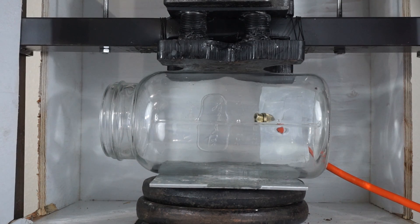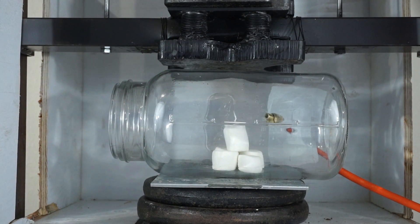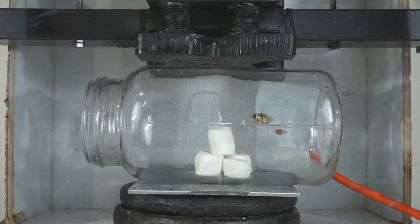First, let's test out our vacuum chamber by putting some marshmallows in it. I got my marshmallows in, I'll put the lid on, turn on the vacuum chamber, and we should see those marshmallows expand if our vacuum chamber is working. Okay, turn on the chamber.